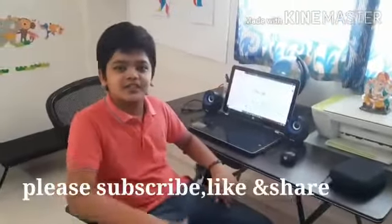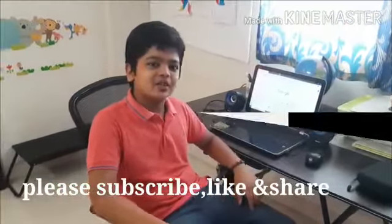Hope you liked this video! If you did, please subscribe and give a huge thumbs up. Thanks for watching, see you in the next video — bye!